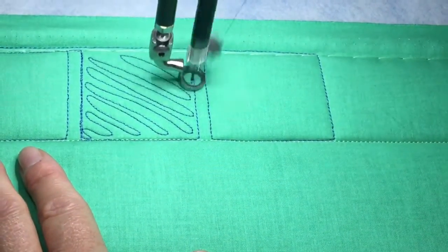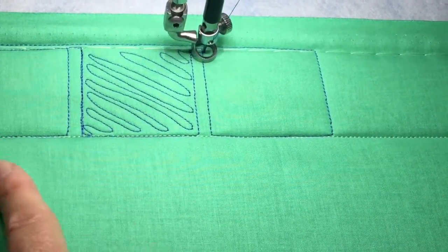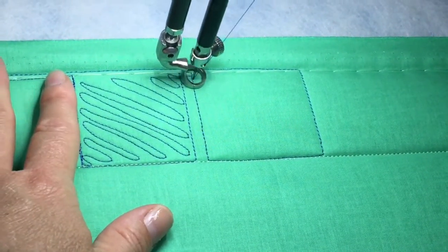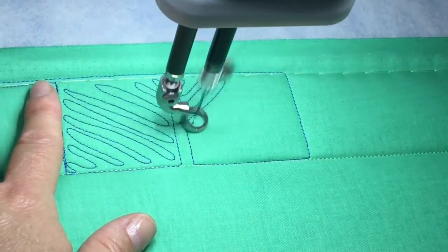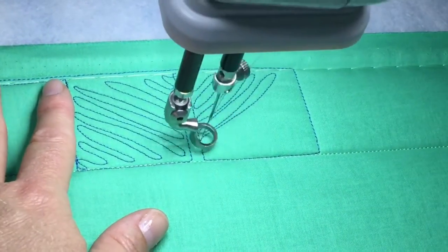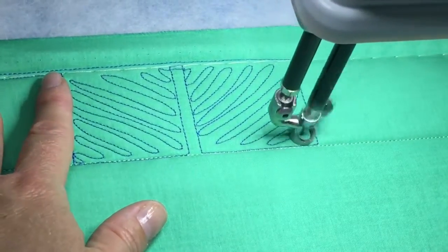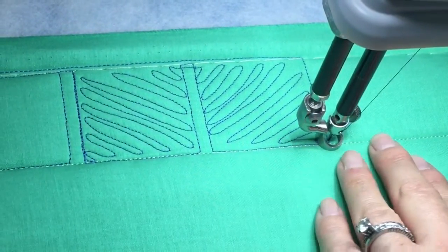The denser you go on this, the better it looks. I would probably go a little denser, but since that's what I started with, let's keep that same density — because when you're quilting, consistency is really the most important thing. There you go — that's your refrigerator coil, and it can look really cool across an entire border.